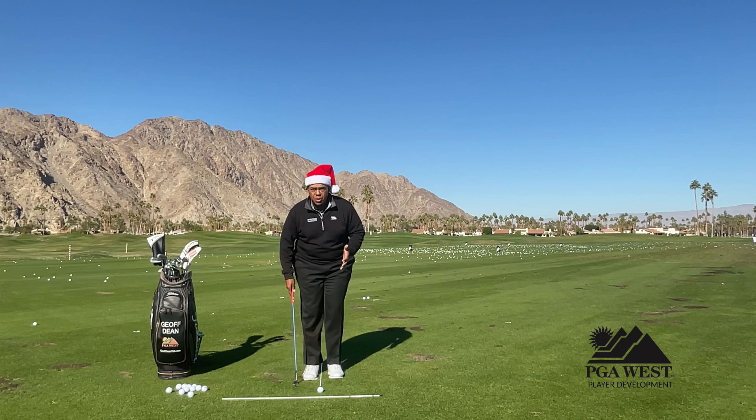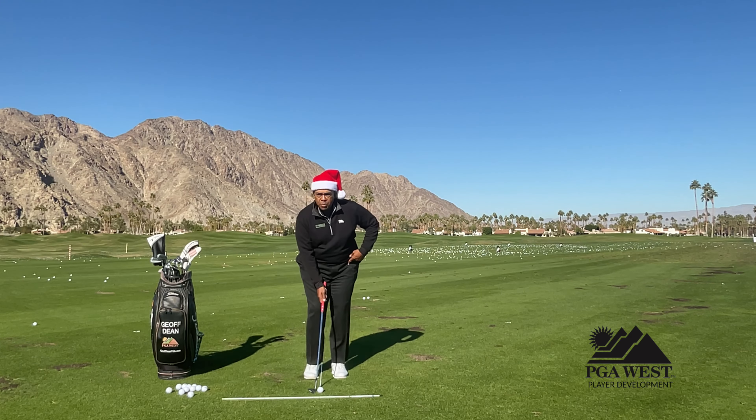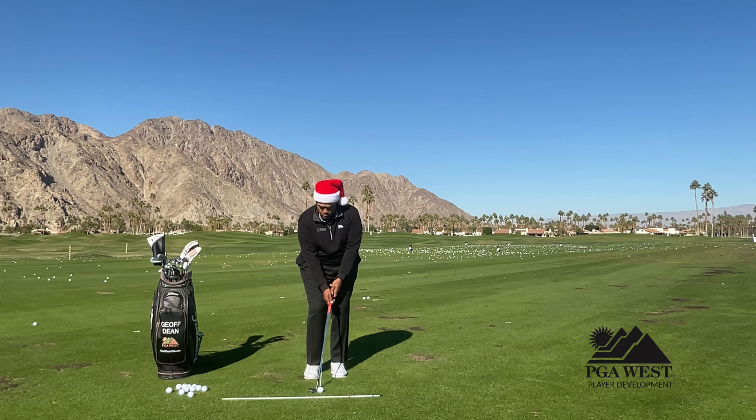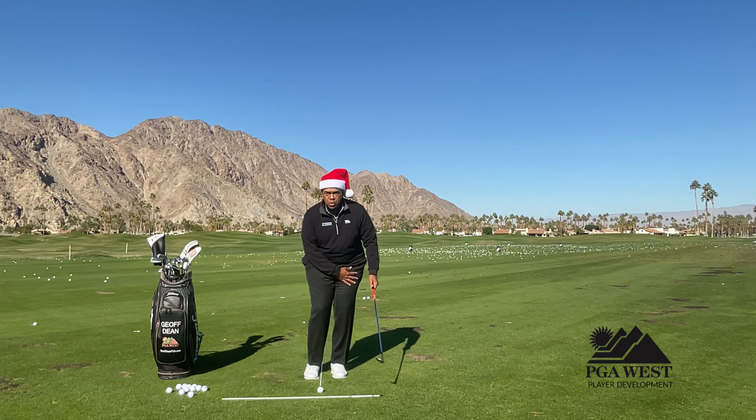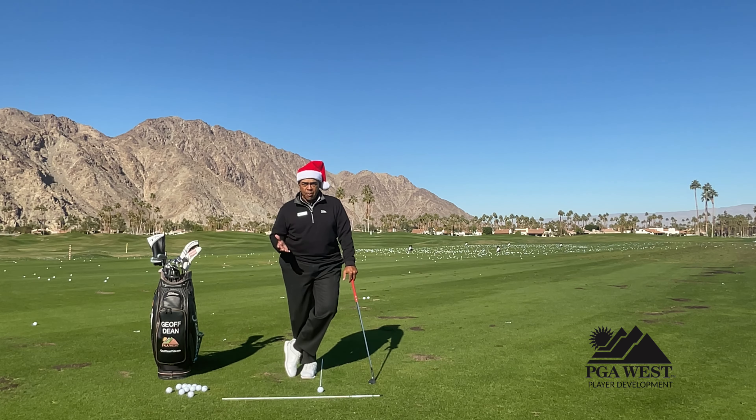What I've found is that the three basic thoughts for chipping are: we want to place the ball back in your stance, we want to have your hands slightly forward, and then the last piece is we want to have your weight forward. Those are the three key elements to hitting a proper chip.